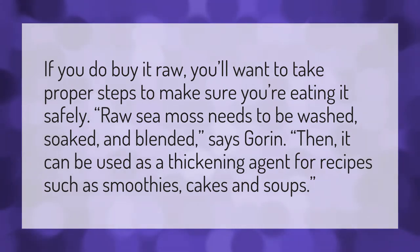If you do buy it raw, you'll want to take proper steps to make sure you're eating it safely. Raw sea moss needs to be washed, soaked, and blended, says Gorin. Then it can be used as a thickening agent for recipes such as smoothies, cakes, and soups.